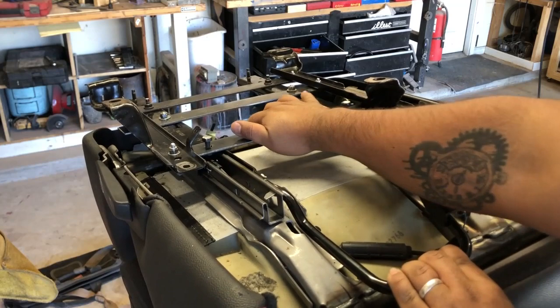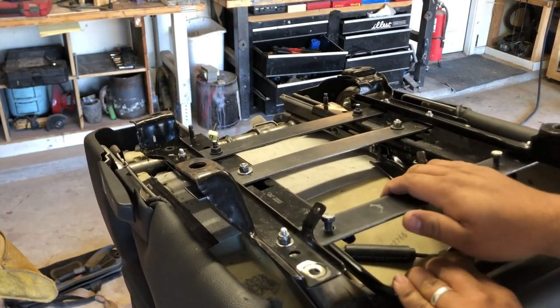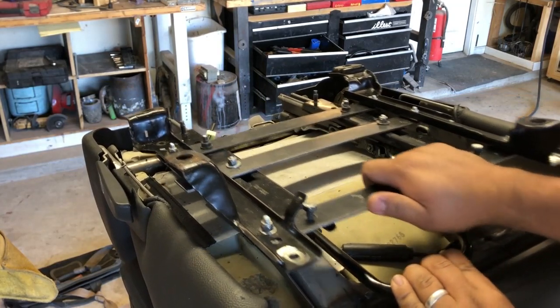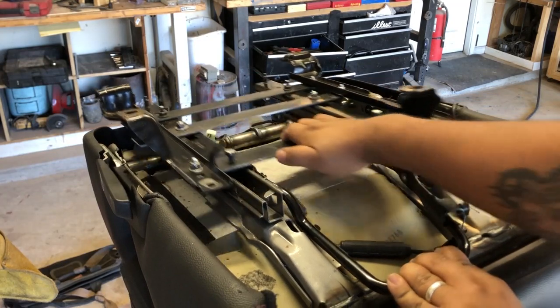Basically, this seat allows you to go way back if you really wanted to. It gives you a lot more distance backwards now.